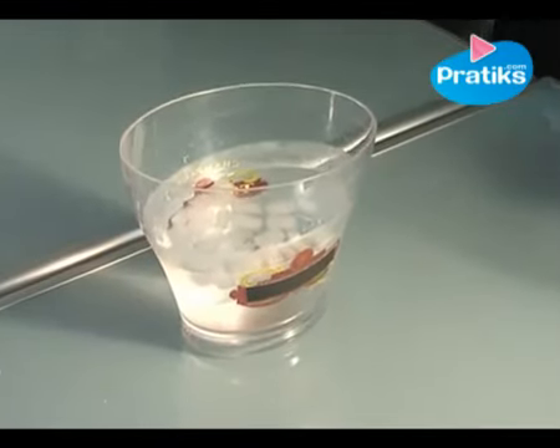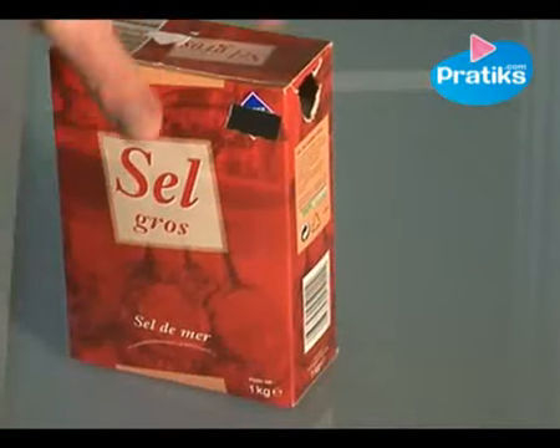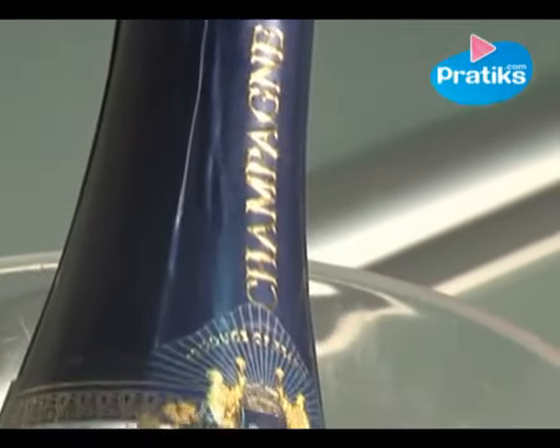Hello, here is a trick to refresh your champagne bottle quickly. Simply add a handful of sea salt to the ice cubes in your champagne bucket. Wait 10 to 15 minutes, and all the ice cubes will melt and the bottle will miraculously be at the perfect temperature.